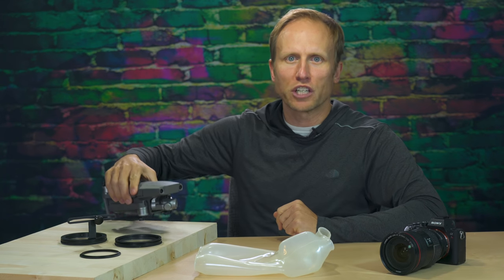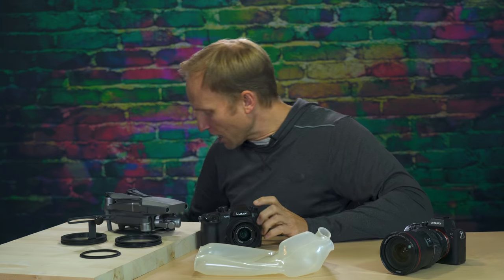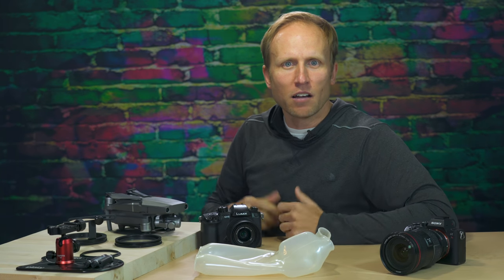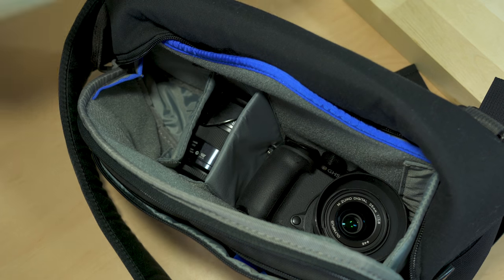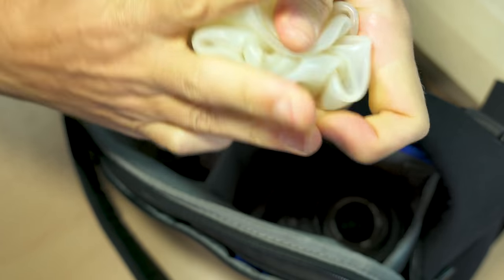Personally, as someone that travels and really values portability — I love my folding drones, my small compact mirrorless cameras, and compact tripod stabilizer things — I don't have room for bulky housing when I only occasionally need protection. The Altex is tiny. Look how small it squishes down into, and it fits so nicely into my camera bag.